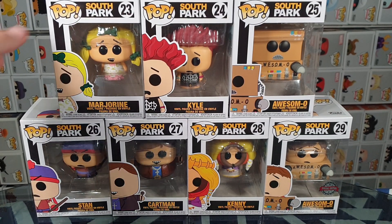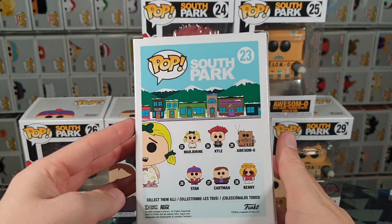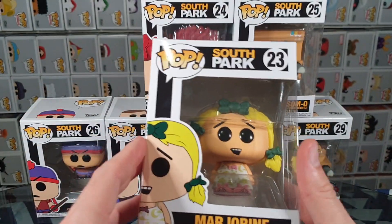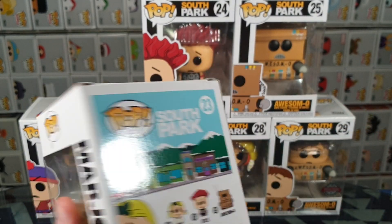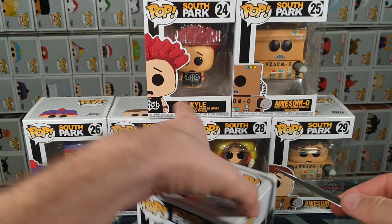Let's start off with Margarine. So here we have the packaging. It's a little annoying to me that they changed the front of it to black, whereas the old South Park Pops have the blue of the sky. So that's going to be annoying in my collection.